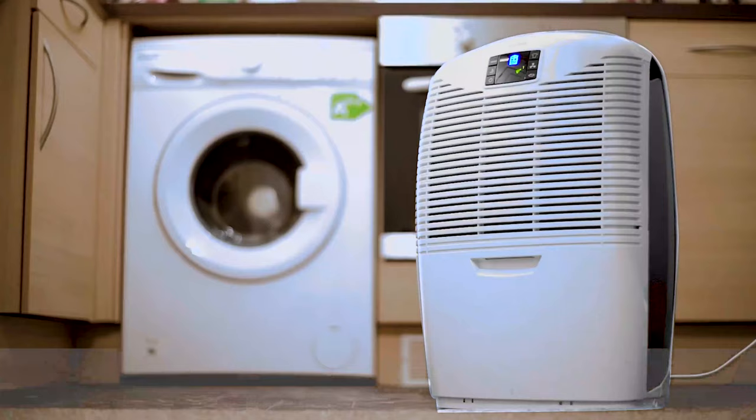Unfortunately, picking the right dehumidifier for you isn't very easy. There's a wide range of products, there's four different methods of actually taking out water. Even within each of these groups there's quite a variation in performance terms. You need the dehumidifier which is right for your home. If you get the wrong one, you will either not solve the problem or you will actually have much higher running costs than you need to have.